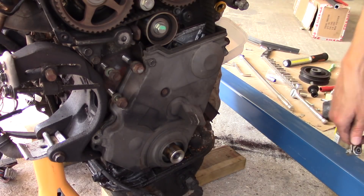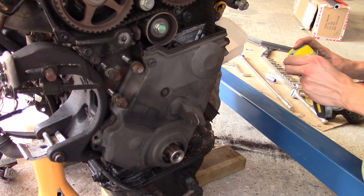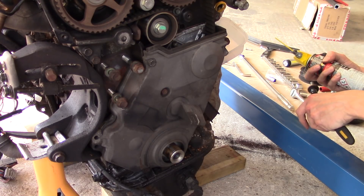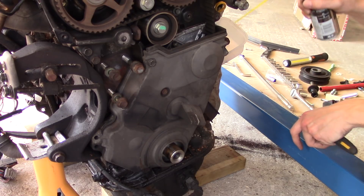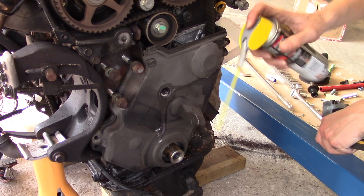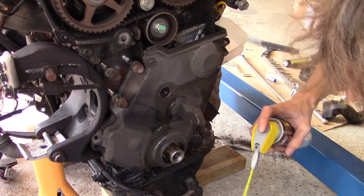So now I can remove the lower timing cover. One thing while we're here - we get a lot of comments telling us to use penetrating oil. Which I appreciate, it's good advice. But the thing is, we live in coastal England, which is basically the rust capital of the world. We always use penetrating oil. And this may look like just WD, but it's actually their own penetrating stuff that I find to be pretty damn good.